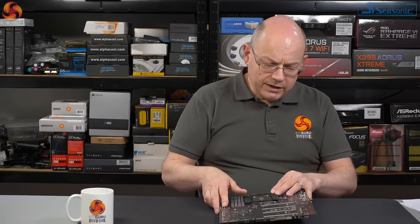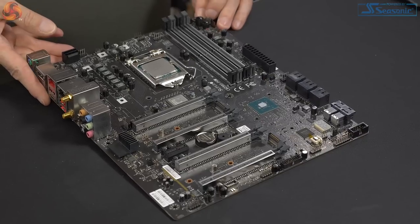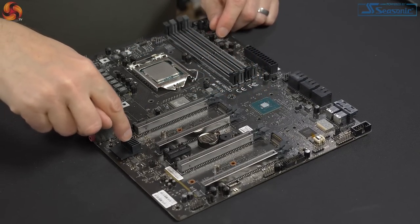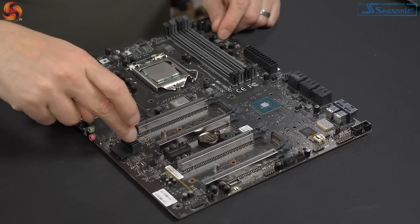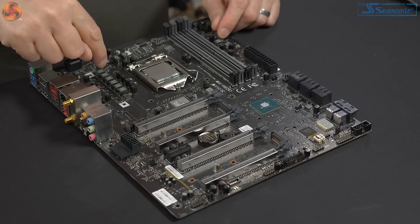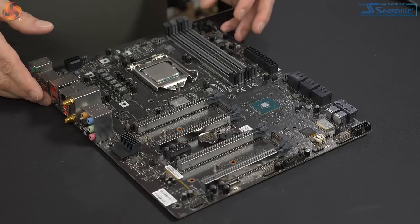Here we have the board stripped down, minus all the heatsinks and furniture. We've got the Z390 chipset from Intel, the Aquantia 10 Gigabit Ethernet chip — that heatsink is stuck in place so we're not touching that — and there's the PLX chip.